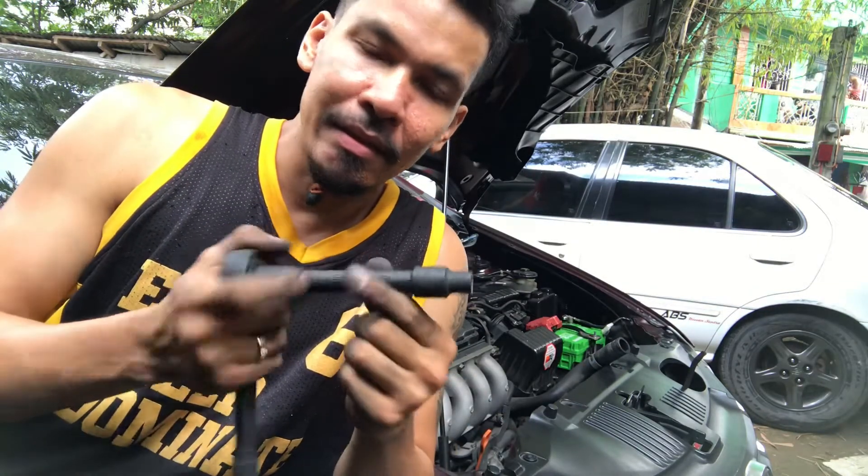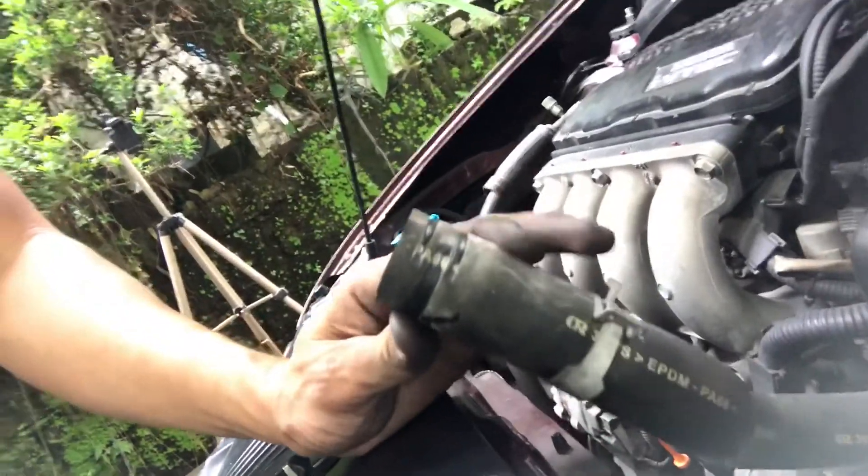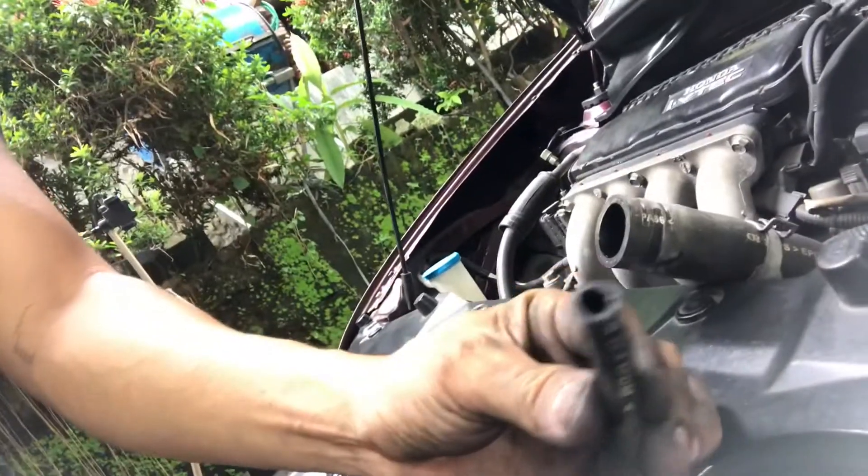So hopefully pag kinabit natin ito ay umikot. Para matanggal mo yung fan, kailangan mo lang tanggalin yung dalawang 10mm na tornillo. So yun, tapos yung hose ng radiator saka ng reserve. Tanggalin mo na yung hose, tapos dalawang tornillo — pwede mo na kalasin yung fan. Ngayon, ibabalik na natin. Hooray!